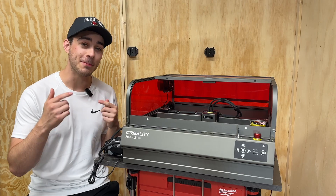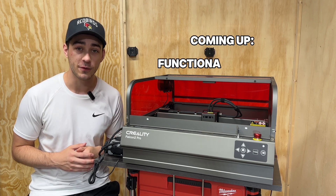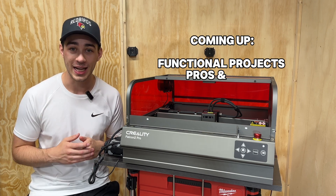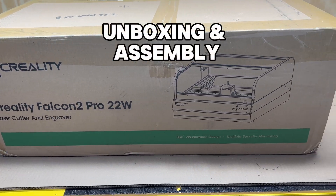I've been using this machine the past couple months, so in this first impressions video I'll go over a few of the functional projects I've used it for and go over some of the pros and cons with the Falcon 2 Pro lineup. First up: unboxing and assembly.